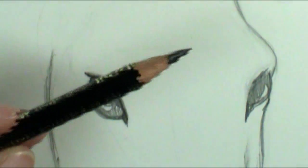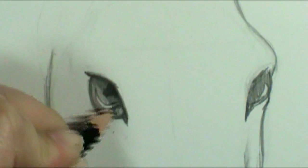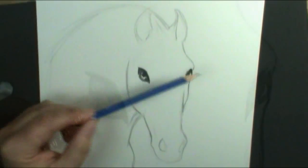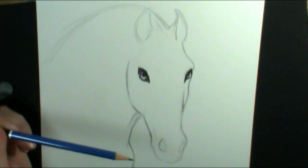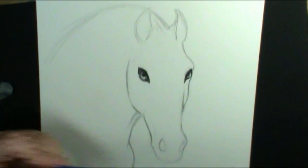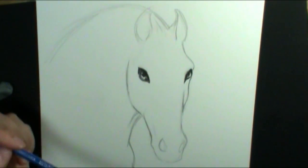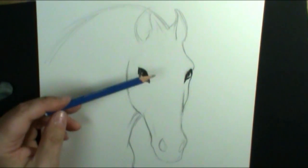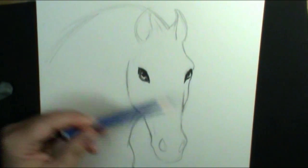I'm actually going to switch into a darker pencil — this one's a 5B — and I'm going to start pushing in some dark colors, but only in the places that I want it to be really black. I find I like to start adding detail into the eyes first because it just really makes my drawing come alive. If I can get the eyes to look like there's life in them, then it just encourages me to finish the rest of the drawing.